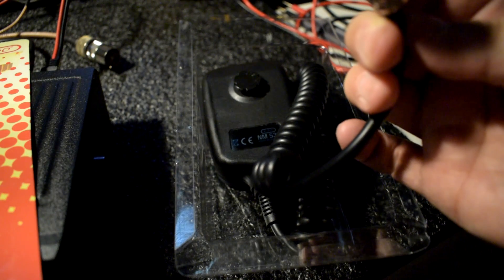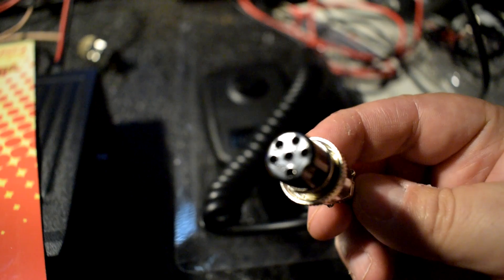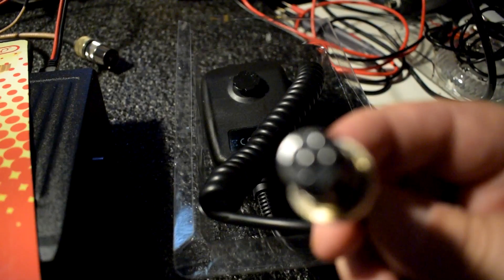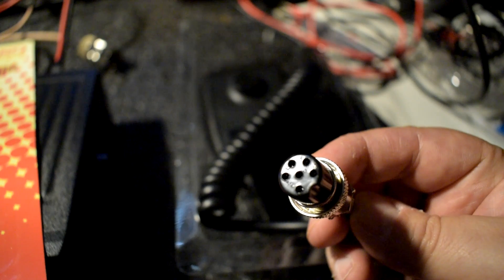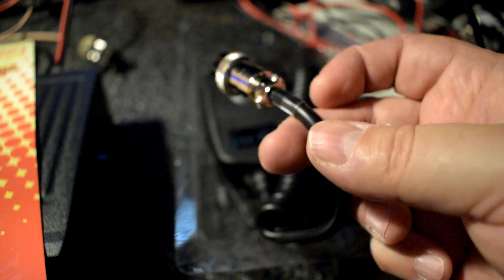This is a six-pin connector. It should plug directly into the President McKinley CB radio.